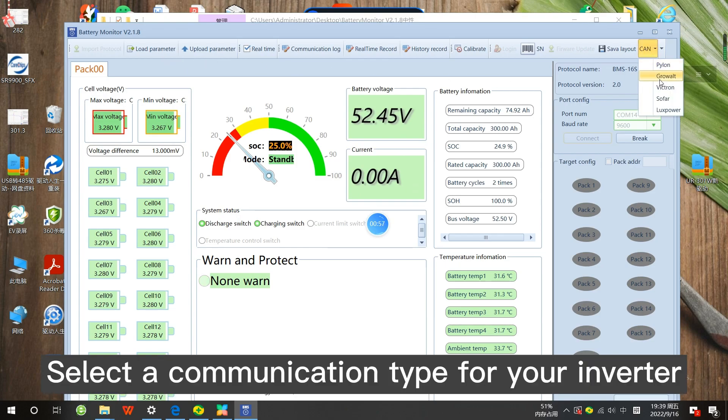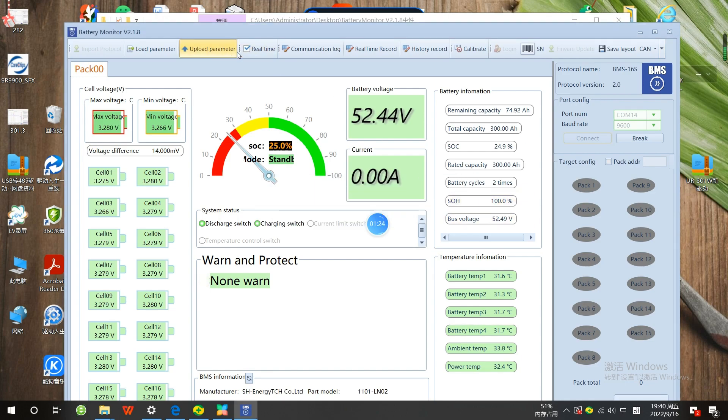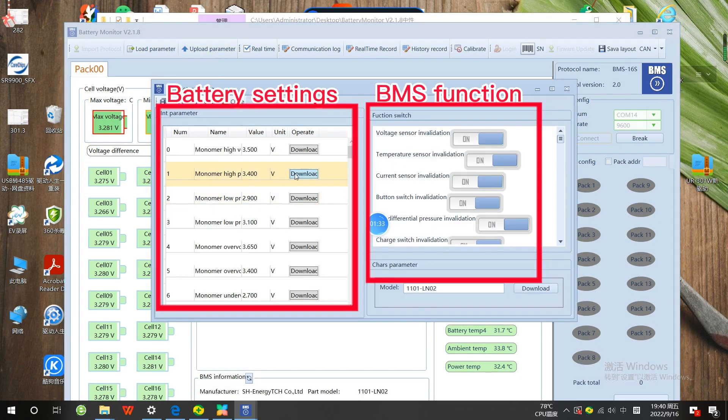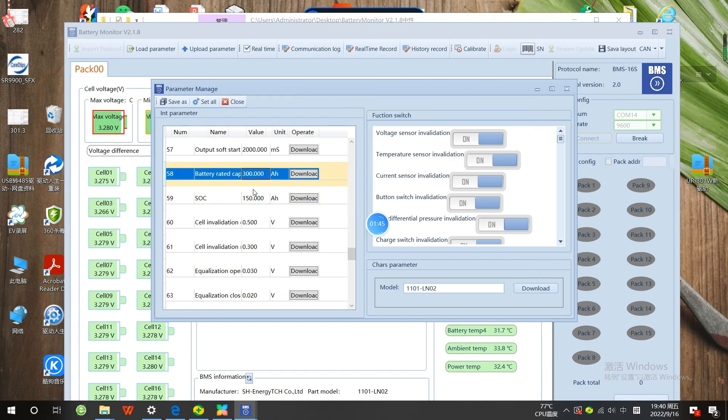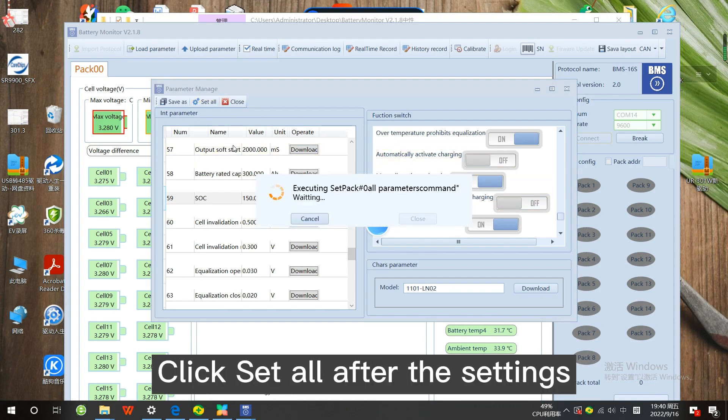Select the communication type for your inverter. Click Upload Parameters. Click Set All after the settings.